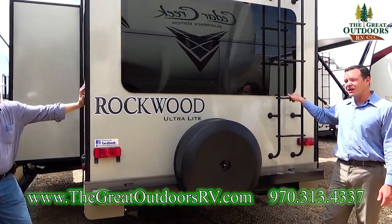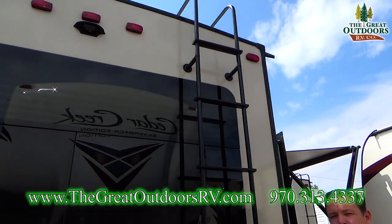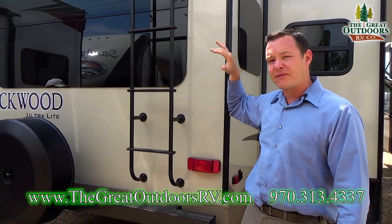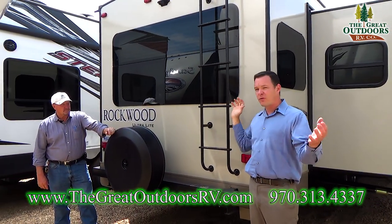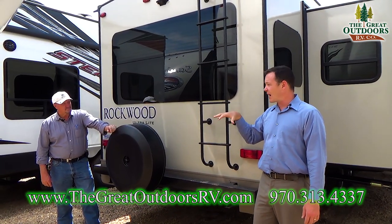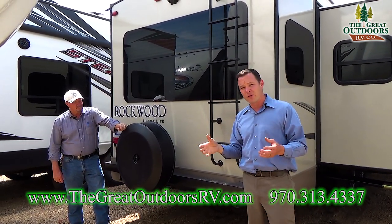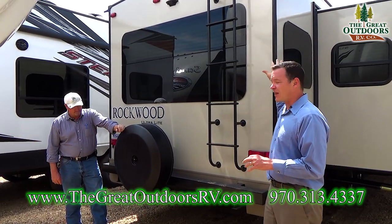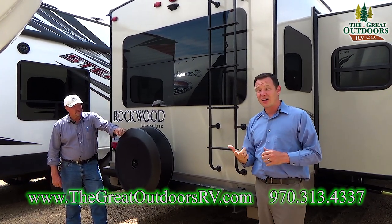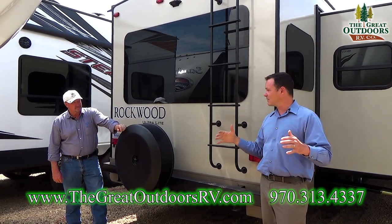There is a ladder because with slide-outs it's important to be able to get on top of the roof. This is a fully walkable vacuum-bonded roof, and you want to make sure there's nothing on top of the slide-outs when parked under a tree before you bring them in. These roofs use a TPO super-flex material — more resistant to abrasion than old EPDM rubber roofs, with a 12-year warranty, and it doesn't chalk. It's the next evolution in RV roofing.